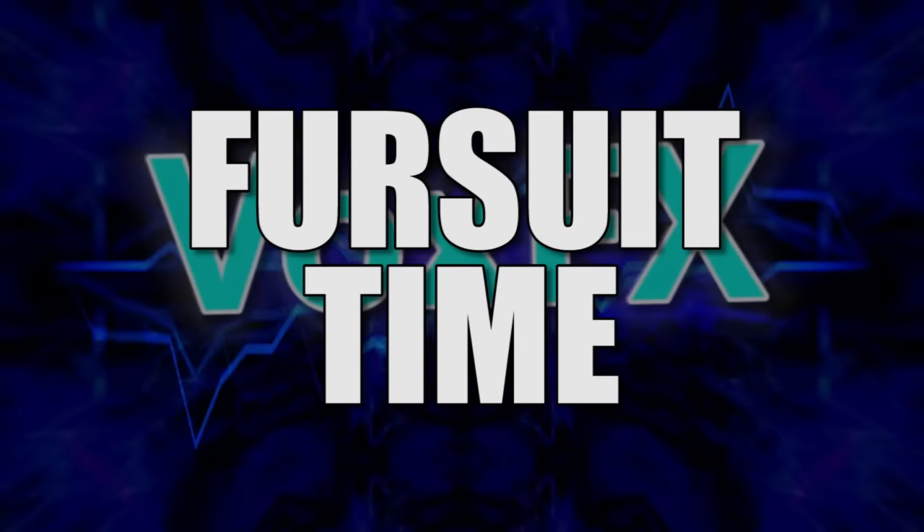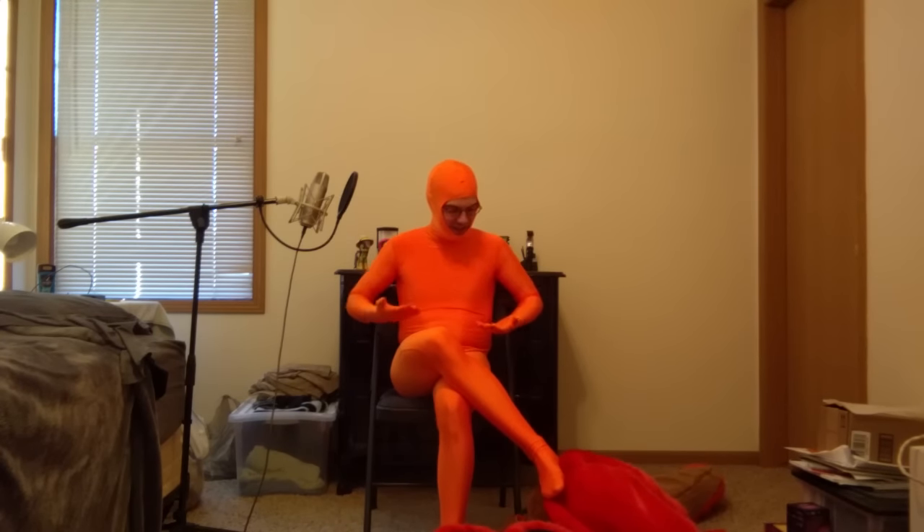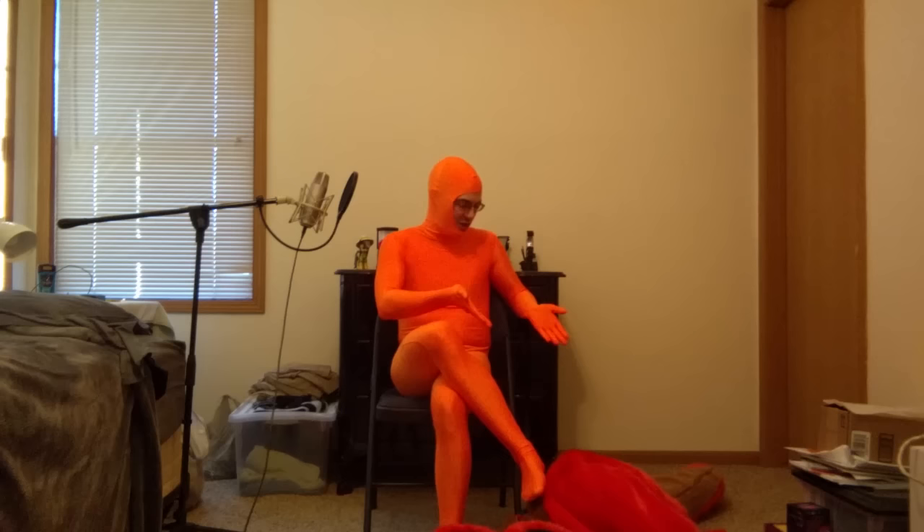And now for something completely different. Hello there, this is Xiao, and I'm dressed like a speed skater. Why? Because this is the suit-up video for my first fursuit. This is also going to double as an instructional video for how to put on a fursuit. After that, I'm going to be answering some questions that I received over the past couple weeks. So let's get started.